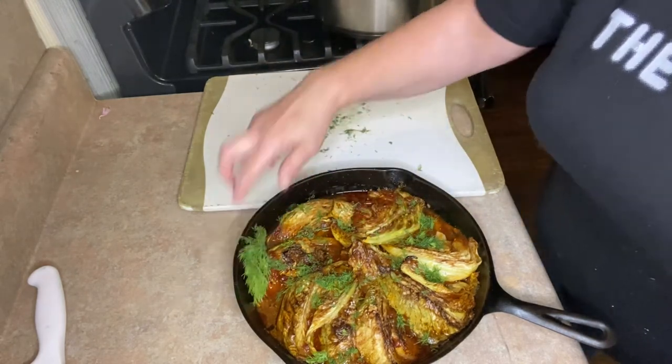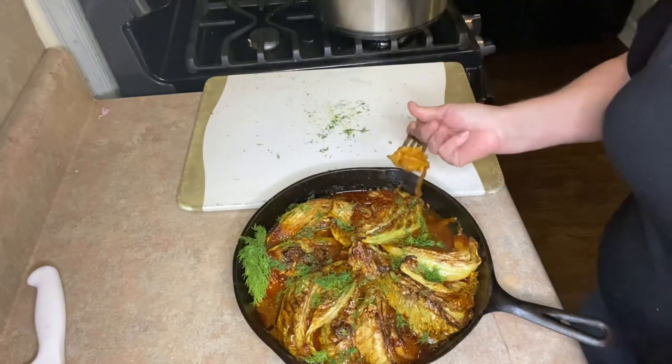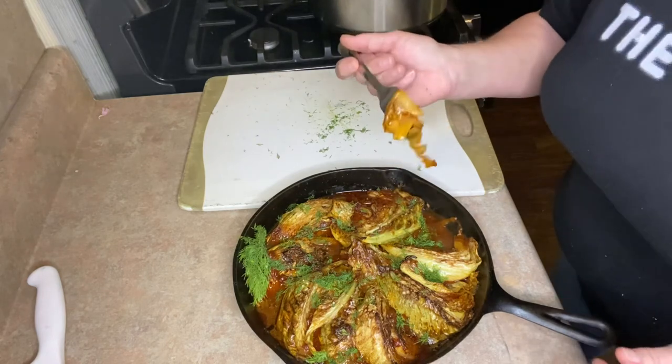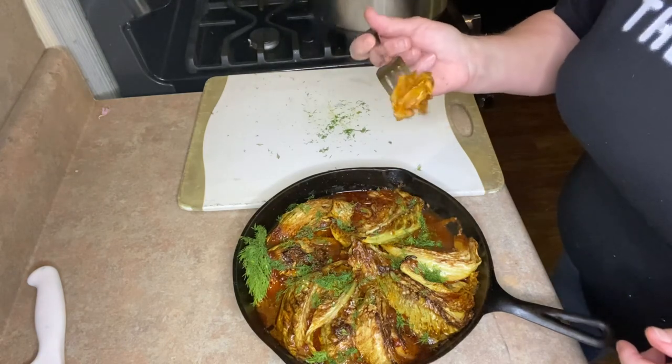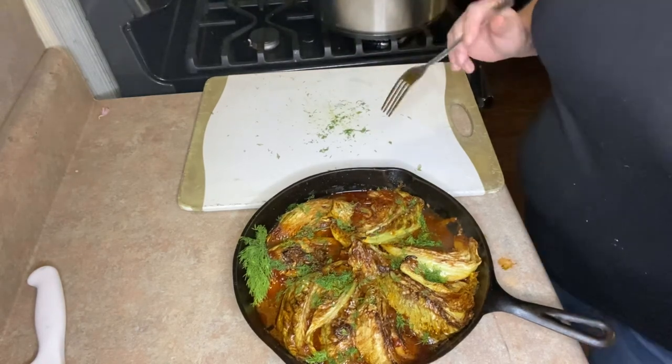Perfect braised cabbage. It is dynamite. The flavor is stupendous. And your family's going to love that one. I'm going to just eat it. Mmm.